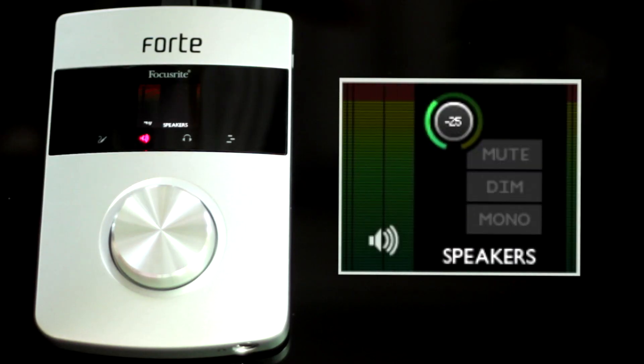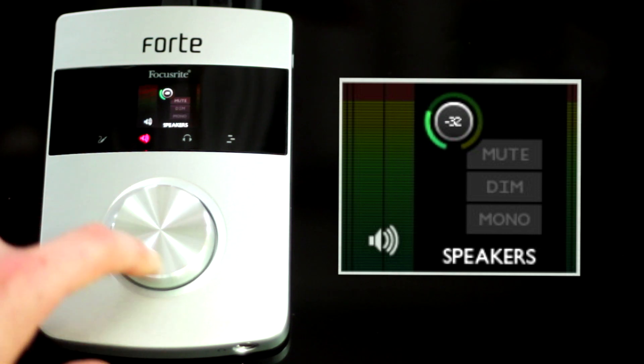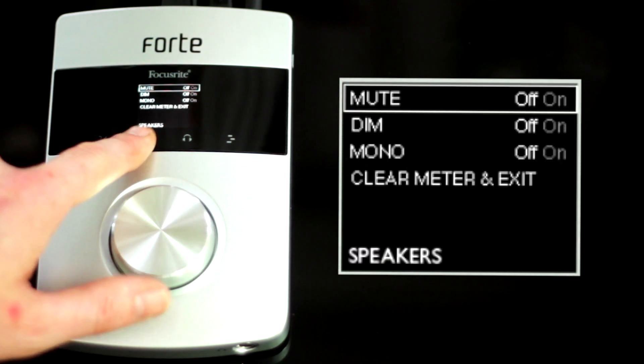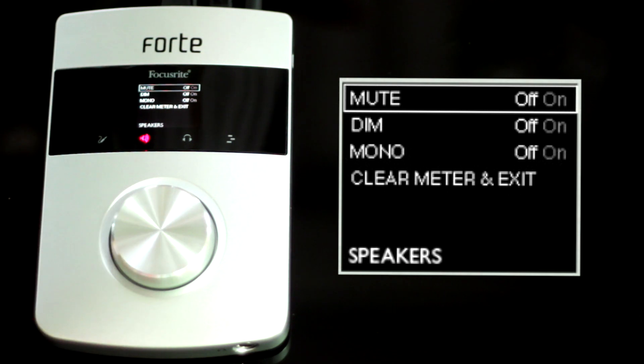Pressing the speaker icon once allows you to adjust the overall volume of your outputs with the control knob. Pressing and holding the speaker icon here accesses a speaker menu where you can mute, dim, clear meter, exit and create a mono output.